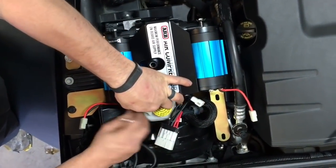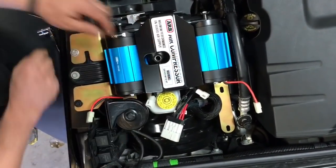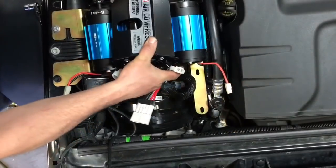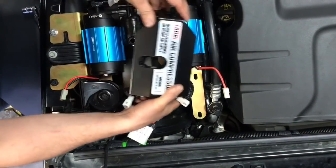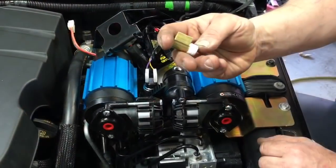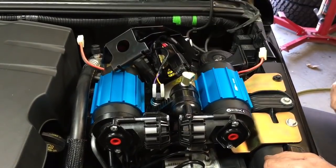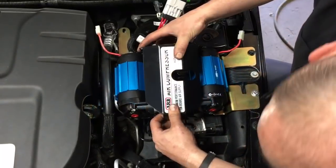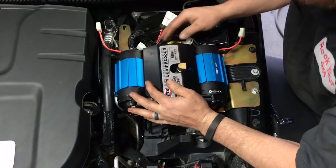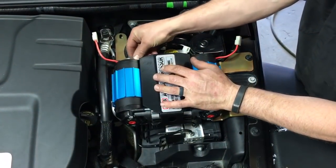Now is a good time to make modifications if you are installing a remote air fitting from Rock Your 4x4. This is done by removing the 10-millimeter bolts on the back side of the center fan assembly, pulling it open, and gaining access to the port for the 90-degree fitting. Put some Teflon tape on it, screw it in, then reattach the fan assembly, giving enough clearance for the fitting to pass through the window at the top.